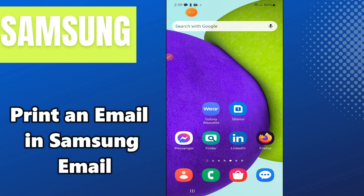Welcome back to another video tutorial. In this video I am going to show you how to print an email in Samsung Email on any Samsung Android phone. If you want to print an email in Samsung Email, I will show you how you can do it — follow all the steps, watch the complete video, and if you are new here don't forget to hit the subscribe button.